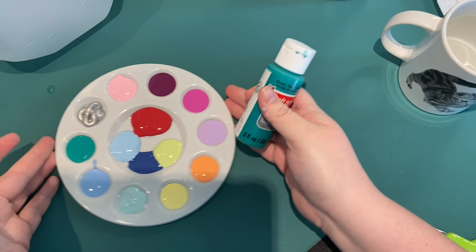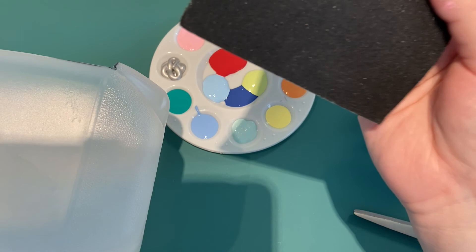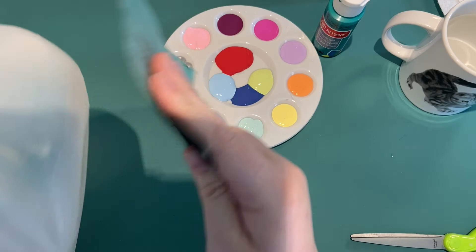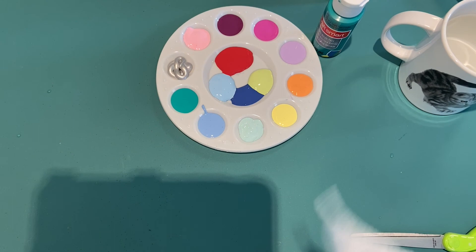This paint is from Michaels — it's called CraftSmart — but they also have acrylic paint at Walmart and Target. Just try any paint you have at home to see if it works. Before I start painting, I'm actually going to sand the milk jug just to help it hold on to the paint a little bit, then wipe it off to remove the plastic particles.